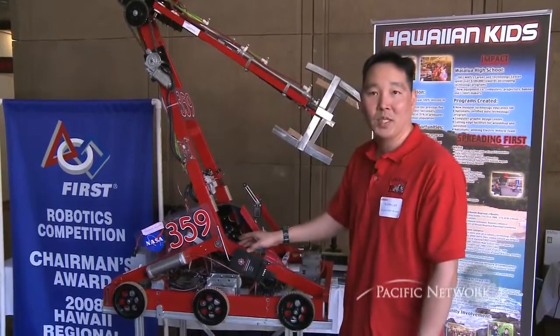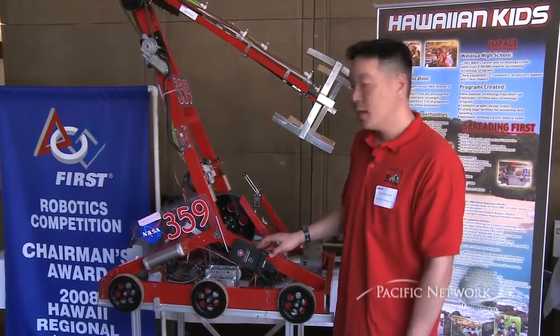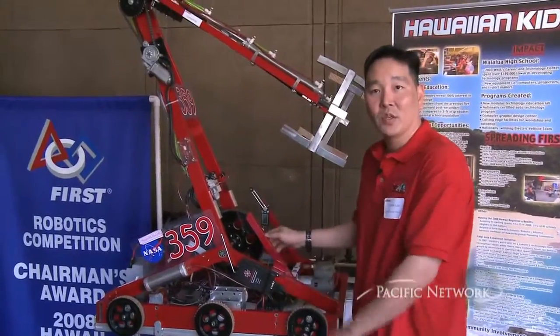These are all stock aluminum pieces that our kids cut, fabricate, weld, and put everything together. So it's kind of cool.